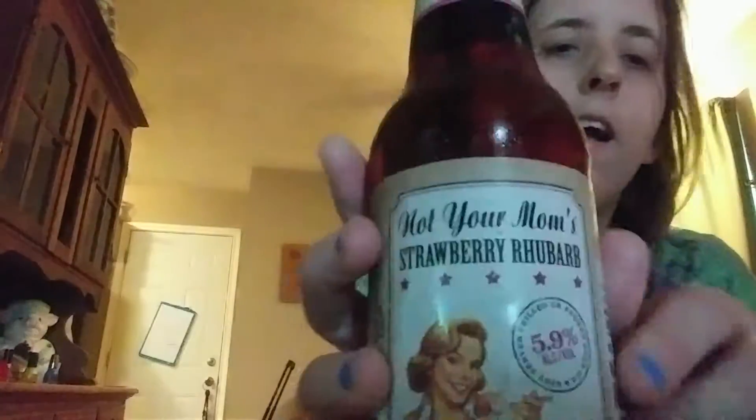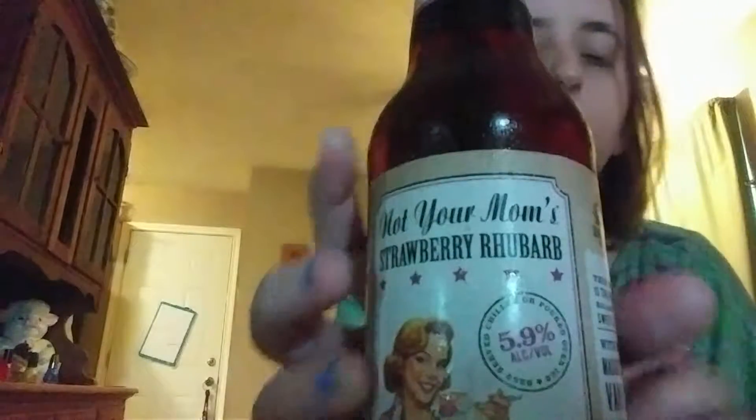We are going to give it a try. It's about 5.9% alcohol. This beer is a perfect balance of the sweet and tart with real Madagascar vanilla, like Mom's Fresh Pie.